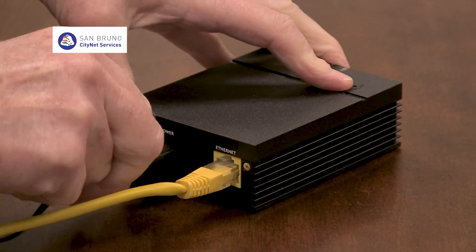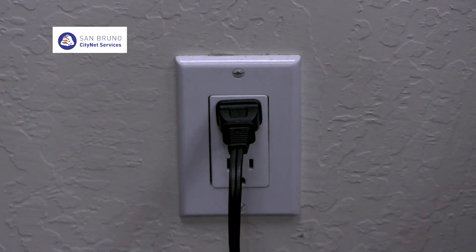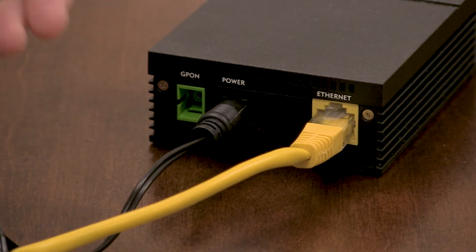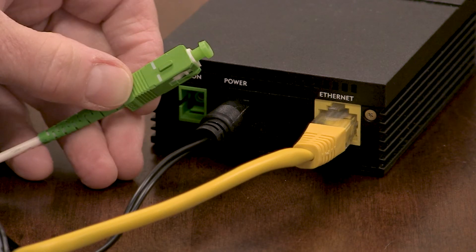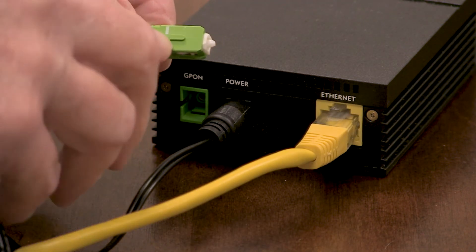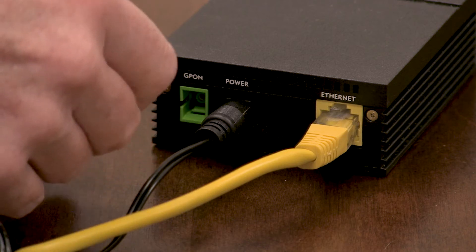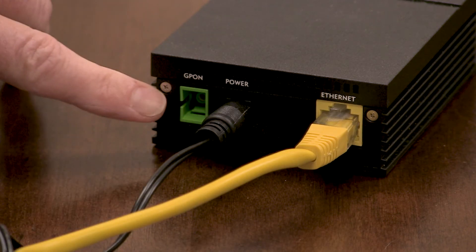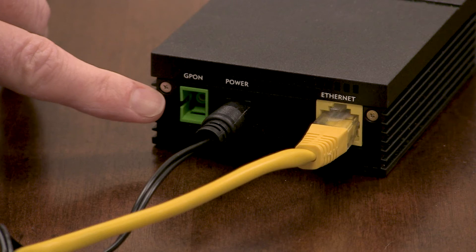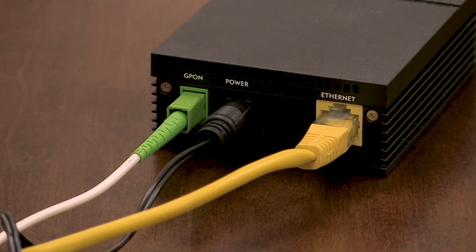Next, connect the power cord to the internet modem and plug the other end into the wall. Before connecting the fiber cable to your unit, notice if you have a small cap on the end of the fiber cable — if you do, take it off. See the small bump on one side of the cable? Now look at the green fiber input on the modem — there is a small opening on one side. This is the side the small bump goes in. When you connect the cable to the unit, make sure you put it in all the way. It will click into place.